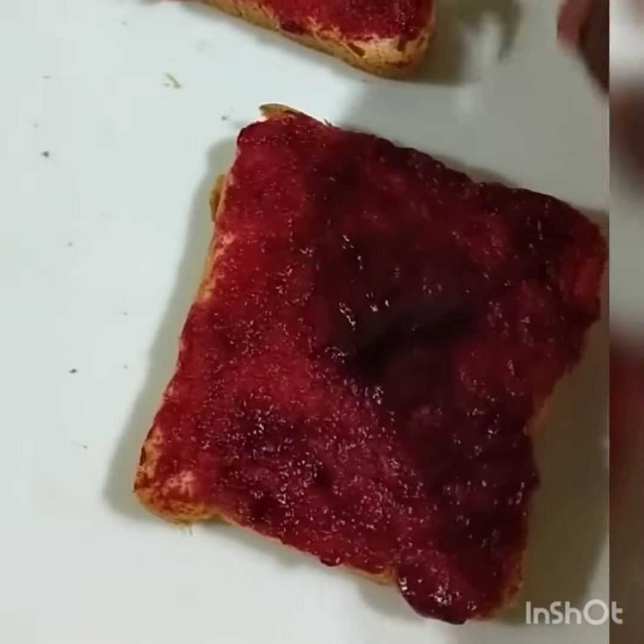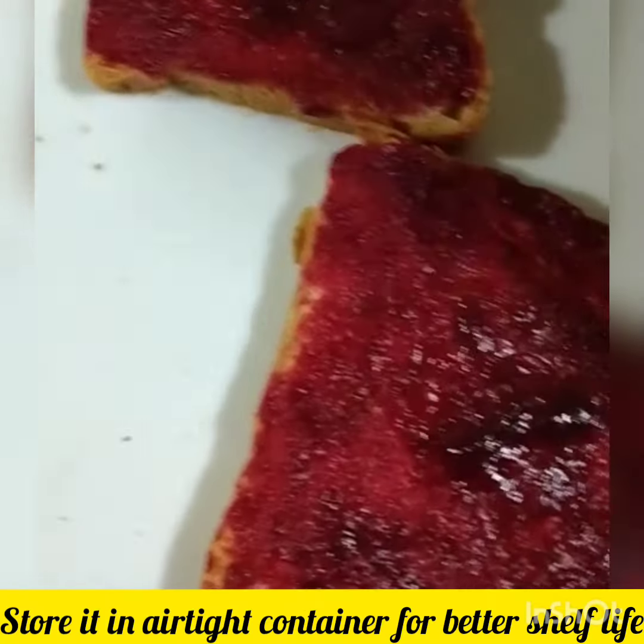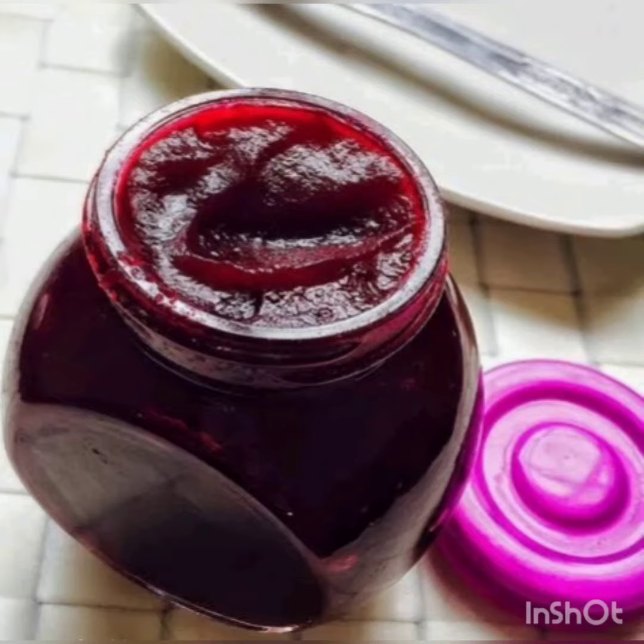We will use the beetroot and store it in an airtight container. We will also use it with bread. This is a healthy recipe. Please try it and subscribe to this channel. Thank you for watching.